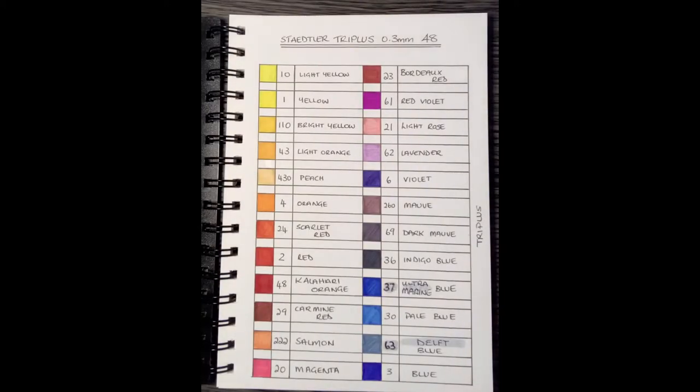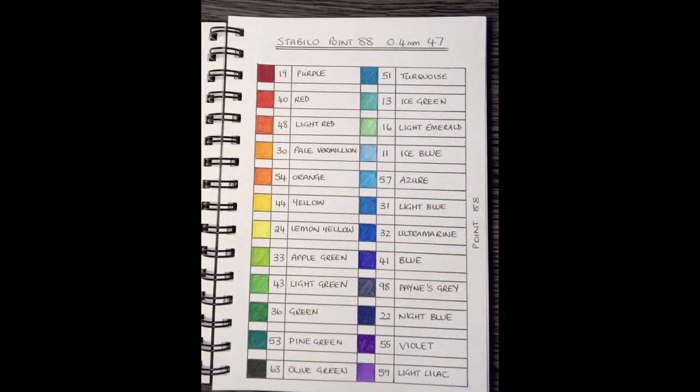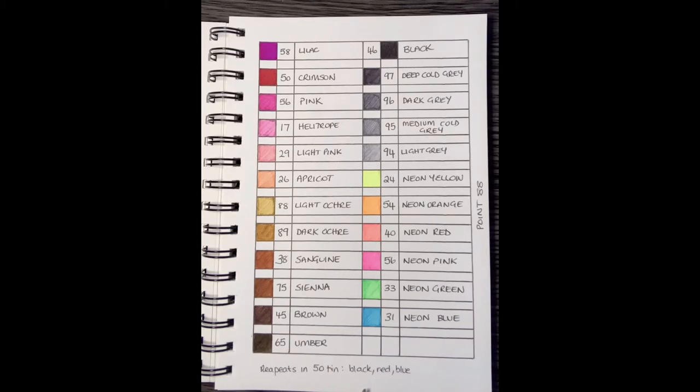I've done my own color chart. I bought the 50 pack of the Staedtler Tri Plus, which actually only has 48 different colors — there are repeats: two blacks and two peaches. I've also done one for the Stabilo 0.88; there's a 50 tin you can buy, but that only has 47 separate colors. The repeats in that 50 tin are an extra black, an extra red, and an extra blue.